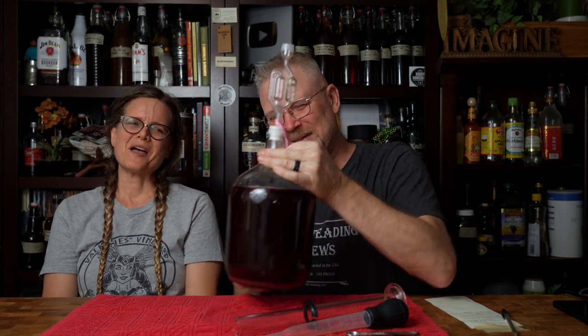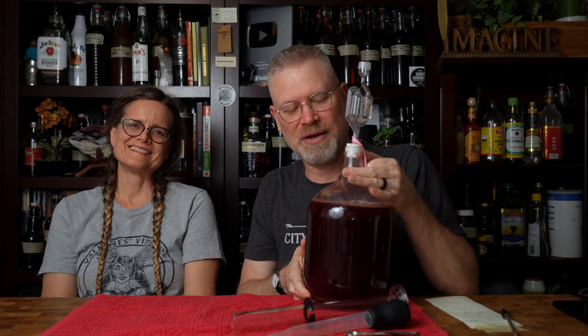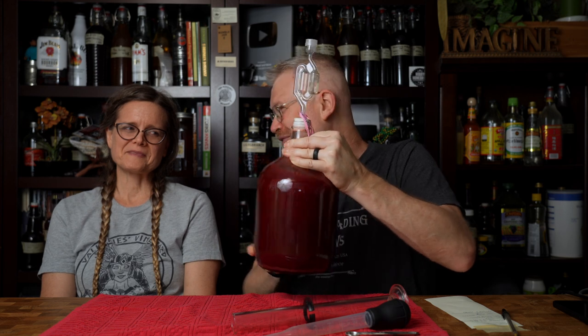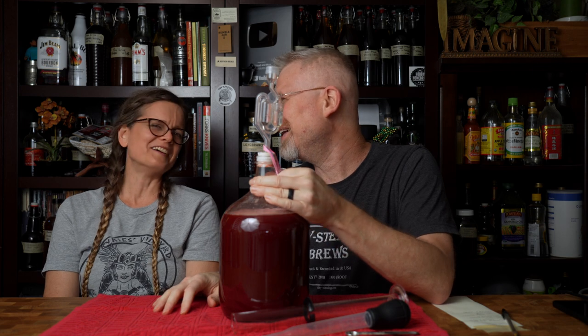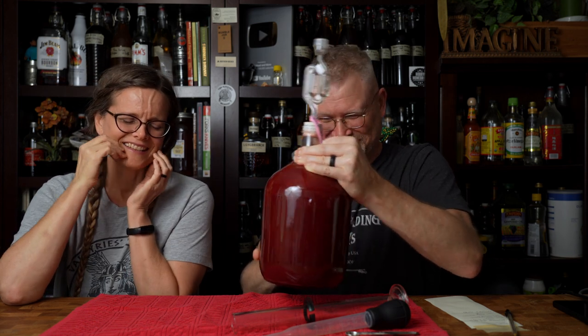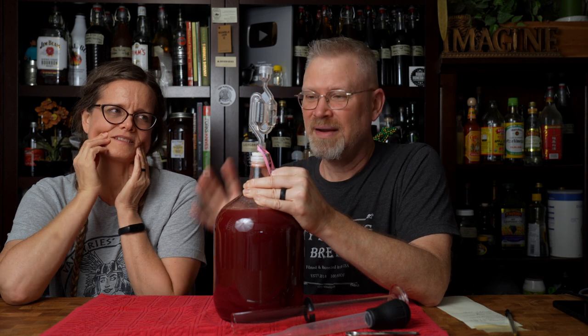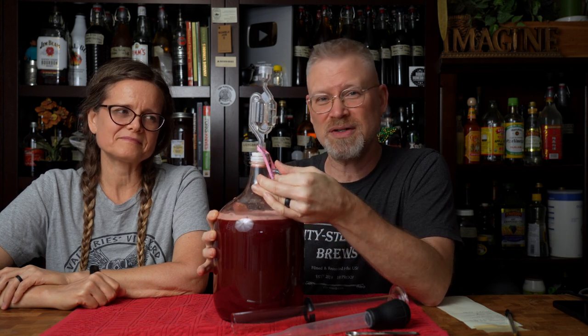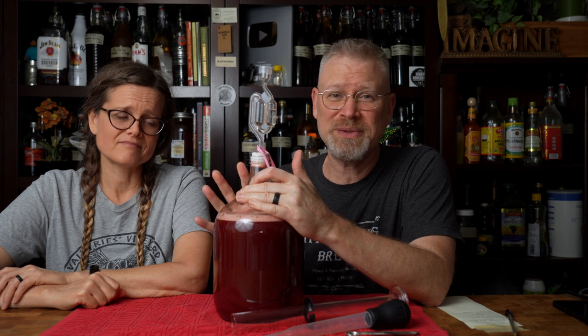I put the airlock back on so I can mix this up. That is the second part of how to fix a stall — give it a good mix. See all the gases coming out — that's important. You want to de-gas, but you also want to get everything on the bottom up into suspension. There's still a lot of live yeast in this, so we want to get that going. You can see how much gas is still coming out. You want to de-gas this, get it shaken up really good. I'm going to continue doing this off camera, and then we'll put it back in the fermentation station for probably a week or two. We'll be back to show you what it does.